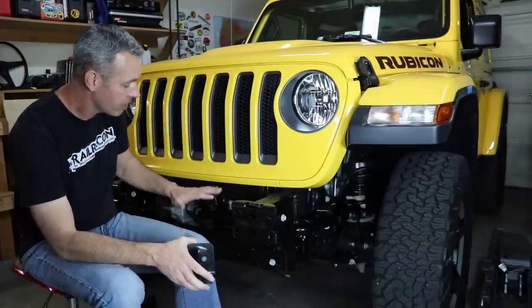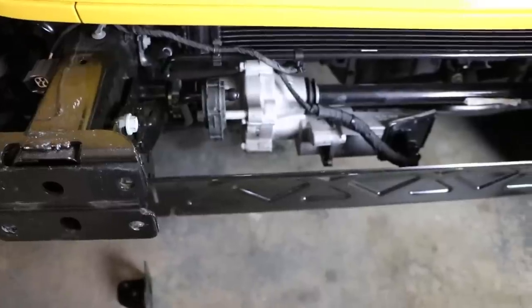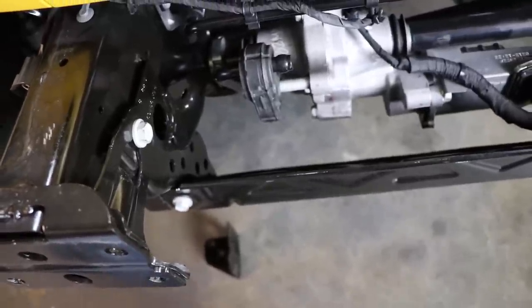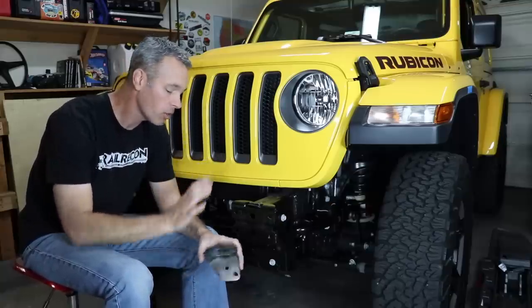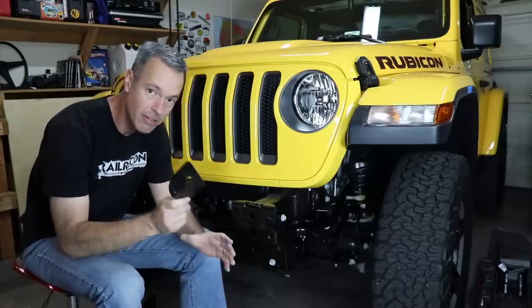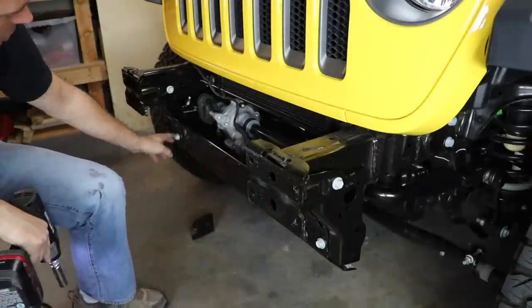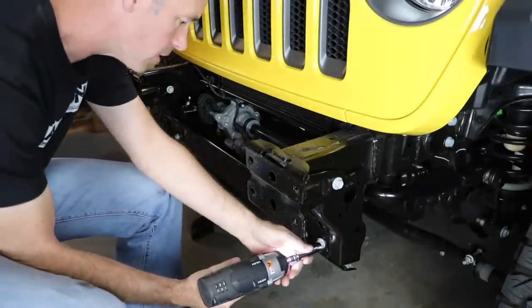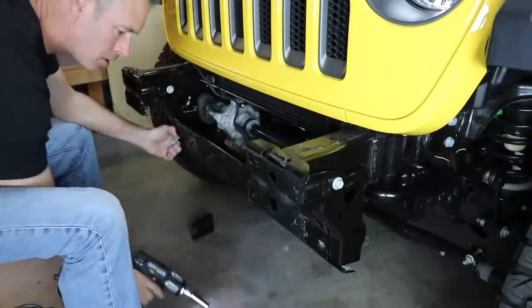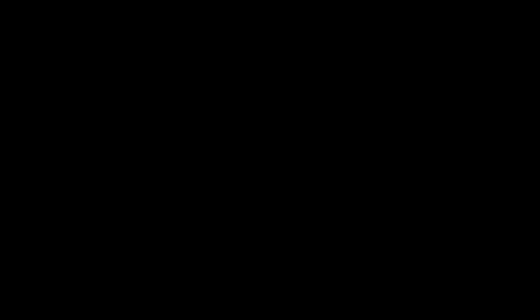There is a crossmember between the two frame rails that's specific to the plastic bumpers, so this is going to have to come off in order for the Warn winch plate to go on. Normally if you had the metal bumper group to start with, you would have these little brackets here on the bottom. Thankfully Josh supplied me with these when he took his bumper off, so I've got everything I need. It looks like there are just two 16mm bolts to pull off here.